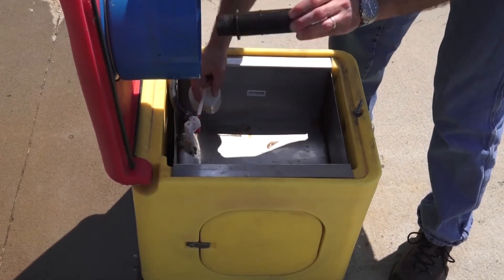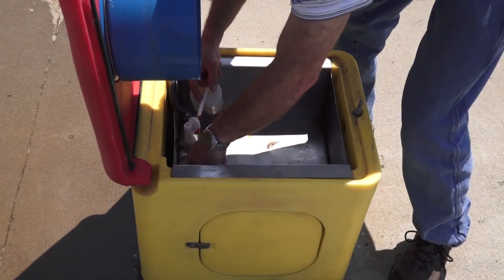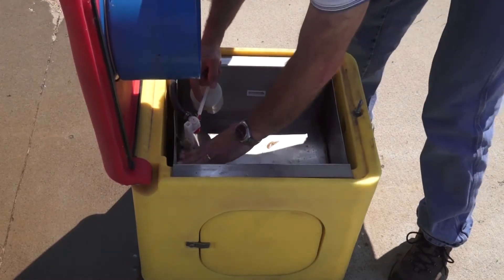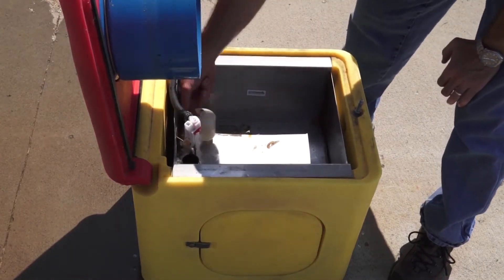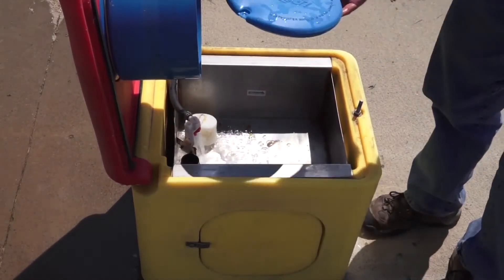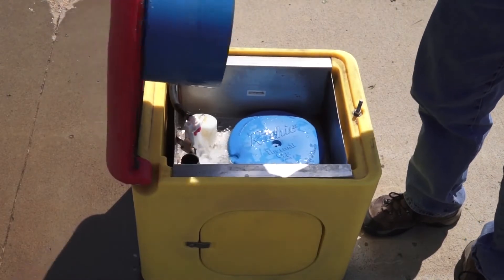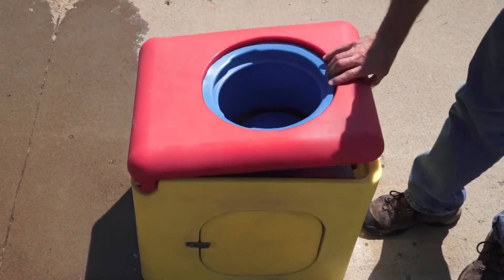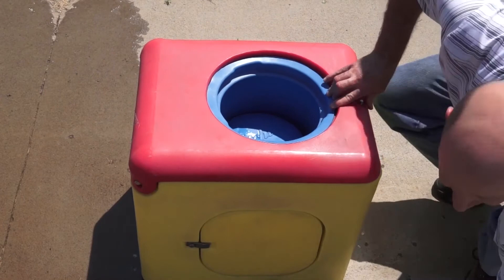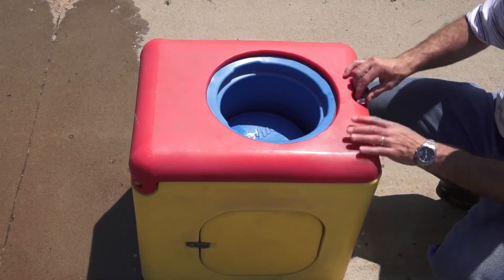I'm going to go ahead and put my standpipe plug back in — fully seated. Let go of my float. That unit's going to fill back up. Go ahead and place my disc back in. Close that top panel. Reinstall my wing nut.